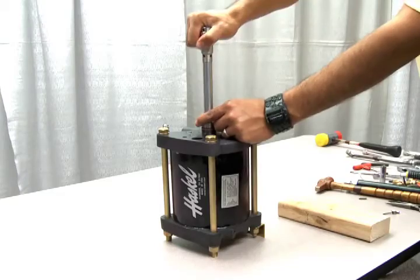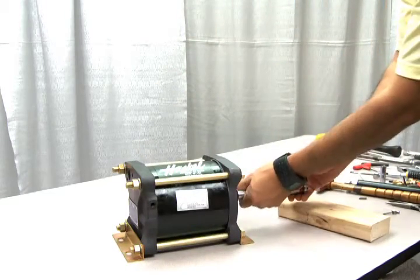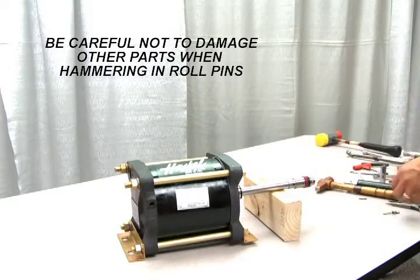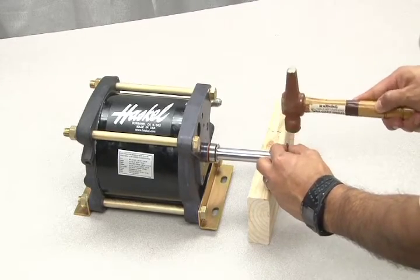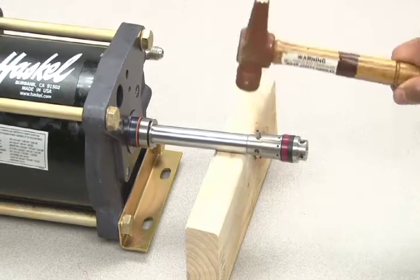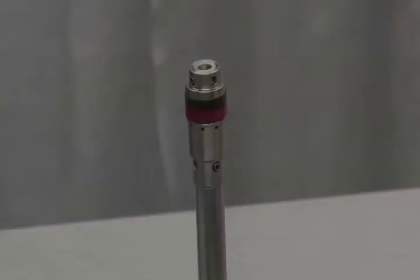Now pull out the piston and lay the unit down to install the roll pin. Use a vise or wood block to aid in driving in the roll pins. Be careful not to damage other parts in this process. The roll pins need to be driven in so that they protrude evenly on either side of the piston shaft.